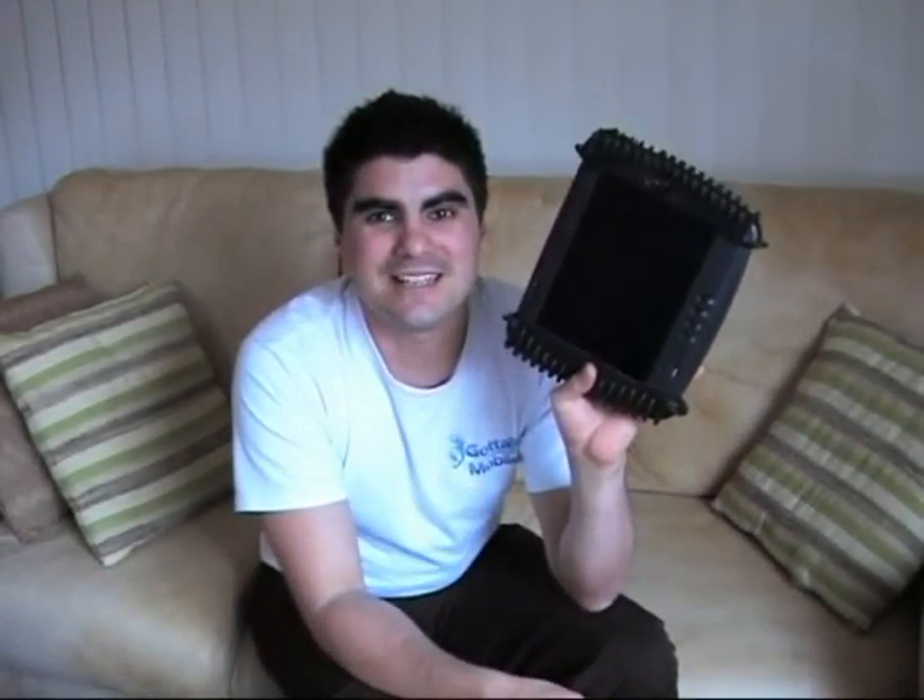It is ultra-thin. And it is, most importantly, rugged. The thing that makes this very unique is that it is a very, very rugged device.